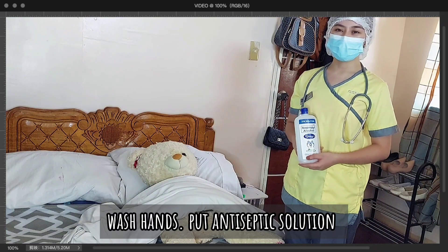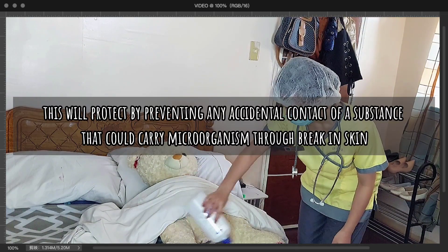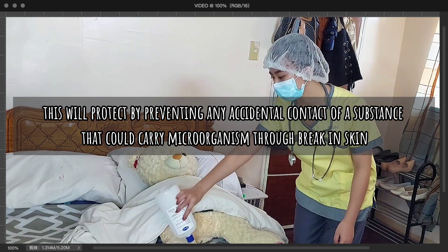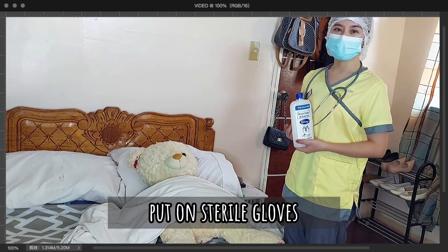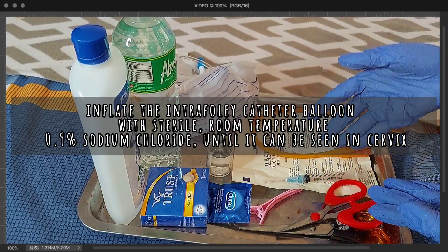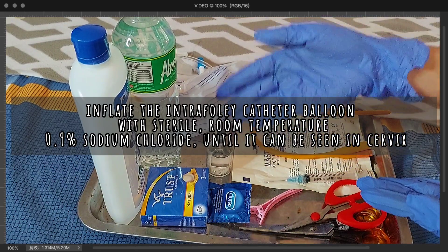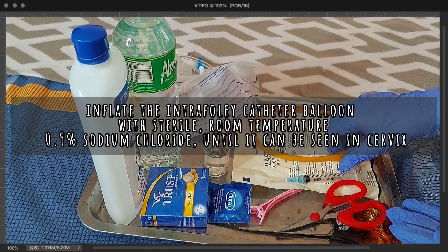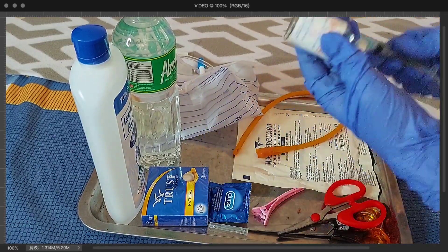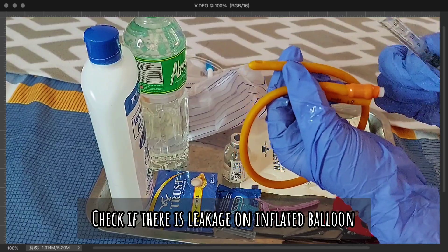I have already washed my hands and will now apply antiseptic solution over the perineal area of the patient. Next, I will now put on sterile gloves. I will now start making the uterine balloon tamponade by inflating the Foley catheter balloon. I will insert the deflated balloon and then inflate it with sterile water up to 500ml until it can be seen at the cervix. I will check if the Foley catheter has any leakage.